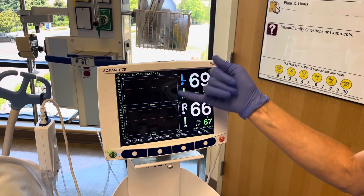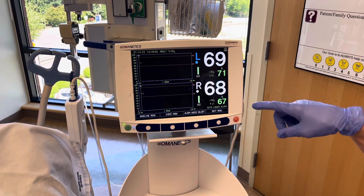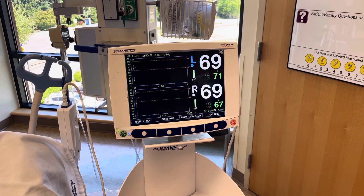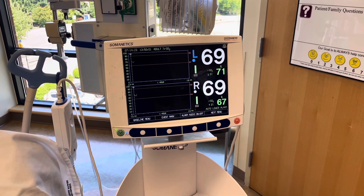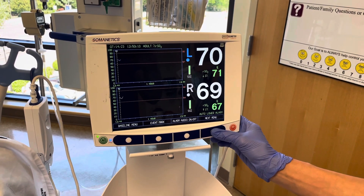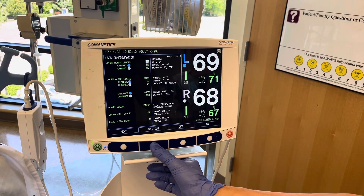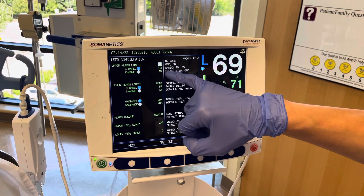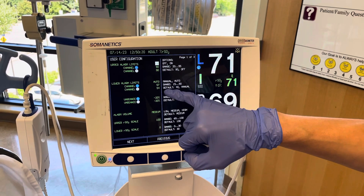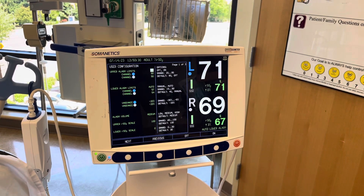We have both numbers and a graph so you can see the trend over the course of time. The SSI is a quality indicator of how well the pads are in contact with the patient. We also have alarm limits that can be set — go to next menu and then user configuration. You can toggle through: channel one and two upper alarm limits are set at 90, and lower alarms are set at 57 and 54 to accommodate for the common difference between the left and right sides.